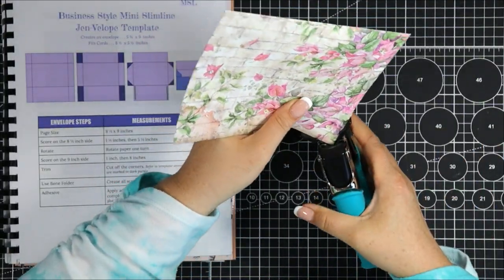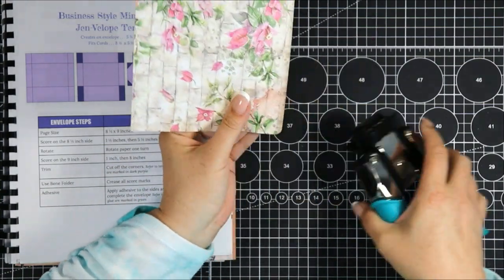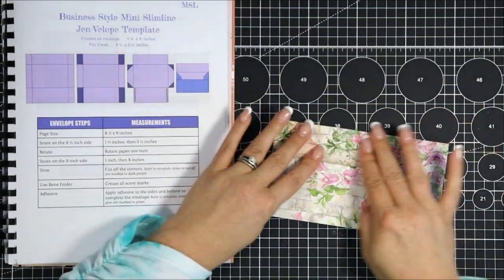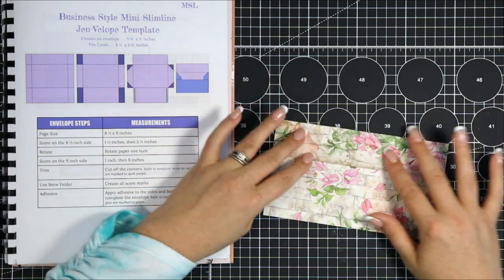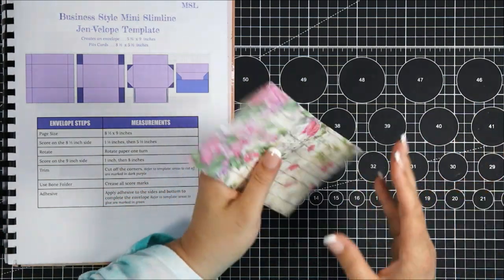If you want to decorate your envelope you could do some pretty border punches. You could add some beautiful foil for the inside to create an envelope liner. But I really like the way this looks — I just round the corners and our envelope is complete.